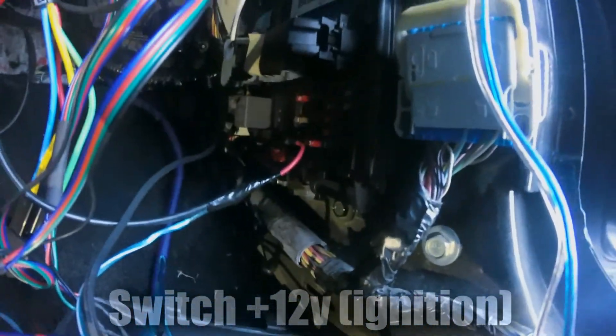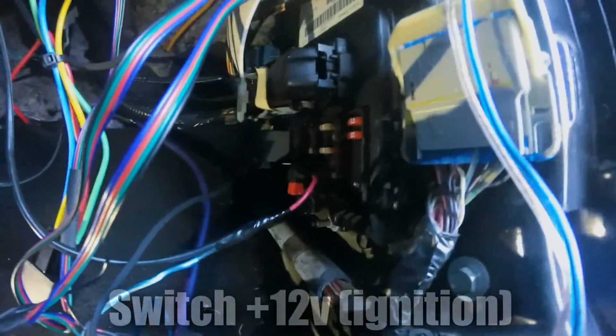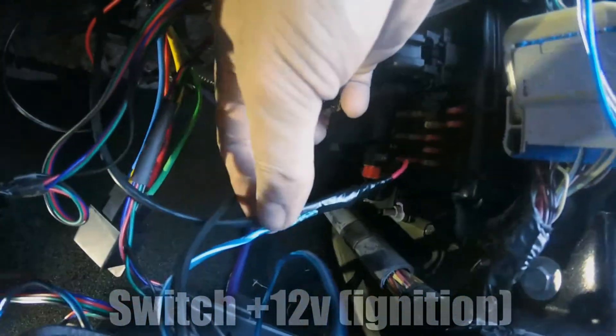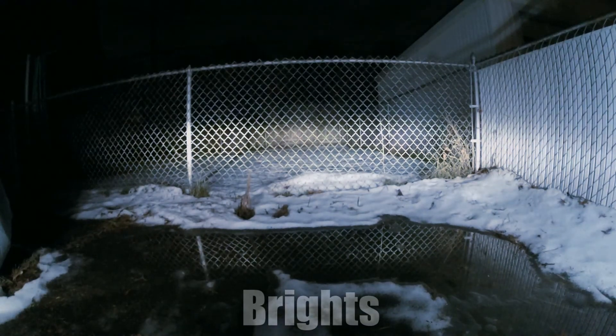Once everything is hooked up, test it to make sure it works before putting your interior back together. And that's it. I'm very pleased with the results — the light bar is brighter than expected and pretty easy to install.